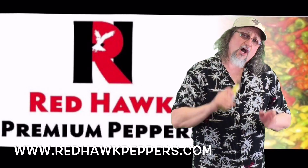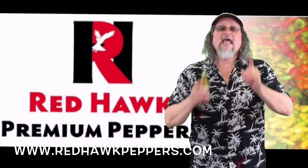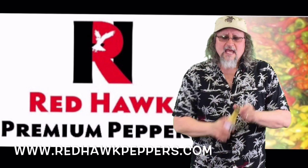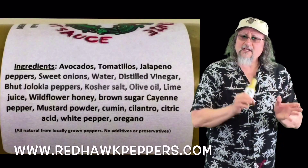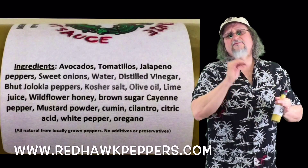I was talking to Dan, the owner of Red Hawk, and he told me his entire premise behind sauces is flavor first. And I have to say, he's nailed it — it's absolutely wonderful. There's a flavor of avocados, a little bit of tomatillos, a jalapeño, and the heat from the ghost.